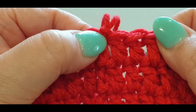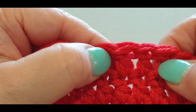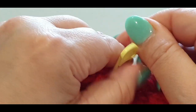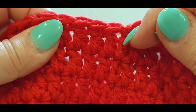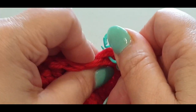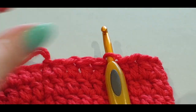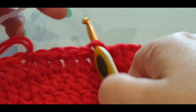Grab another stitch marker, go back to that chain two, and counting from the stitch you're in: one, two, three, four — pop a stitch marker in the back loop of your fifth one. Grab your hook, pop it in that back loop, take out the stitch marker. Grab your white, pull the loop through, pass your tails forward to lock it into place.